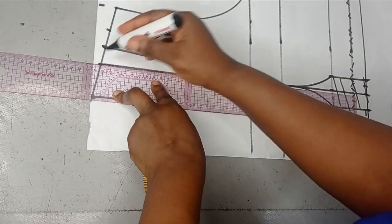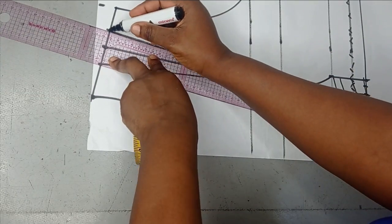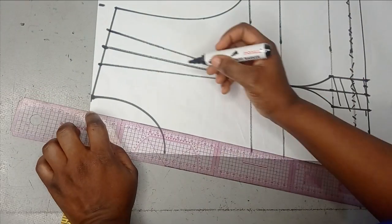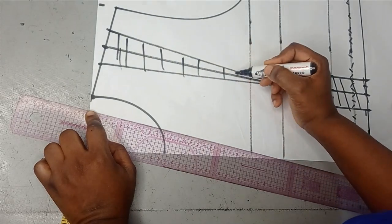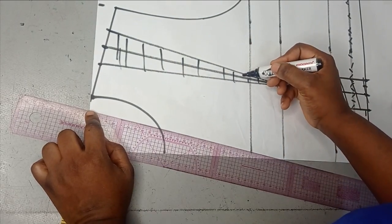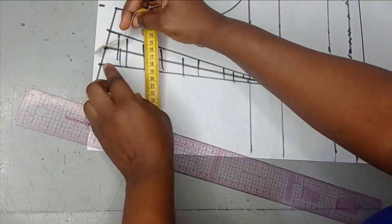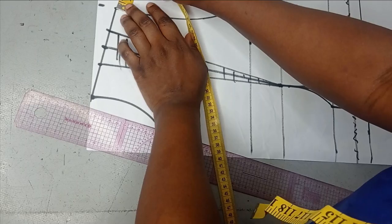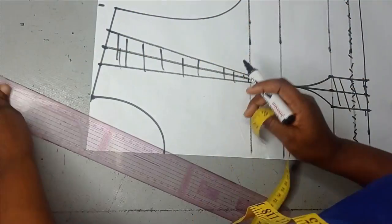It's totally up to you — you can also work with an armhole princess dart; I already have several tutorials on that on this channel. So all of this dart is going to be cut off, which means my shoulder now has a shortage of the 2 inches dart that I took. To replace this, I'm going to measure 2 inches by extending my shoulder.